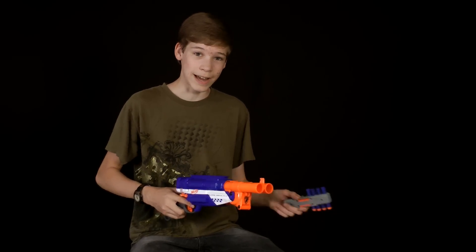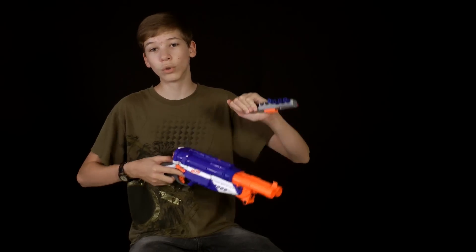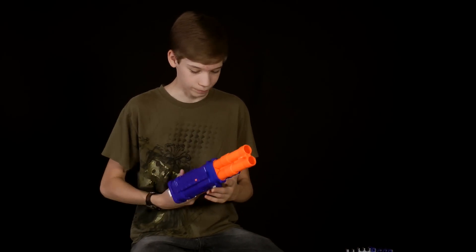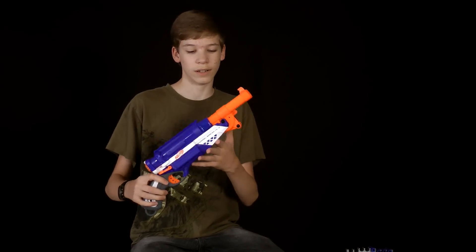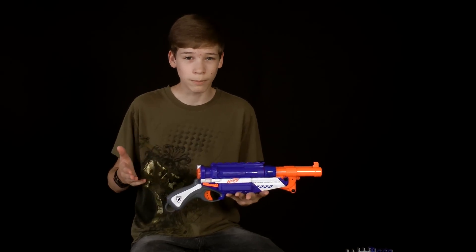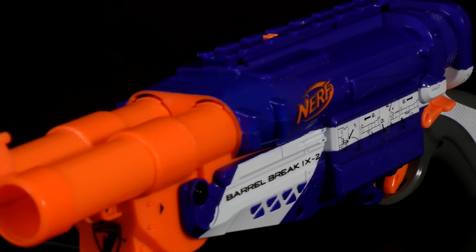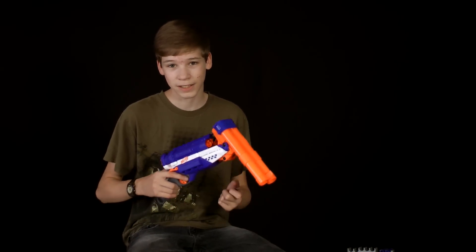The recommended attachment I'd use for this gun would be this ammo holder — this came with the old Barrel Break, so that's the only attachment I'd ever use. The pros: it's a really cool-looking gun, and I would only get this as a collector's item. I wouldn't get this for any battle use because it's really terrible in battle. The cons: the range and accuracy are really bad, but that is to be expected in a shotgun — shotguns are obviously close range.